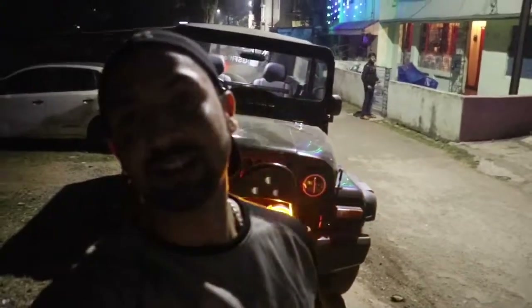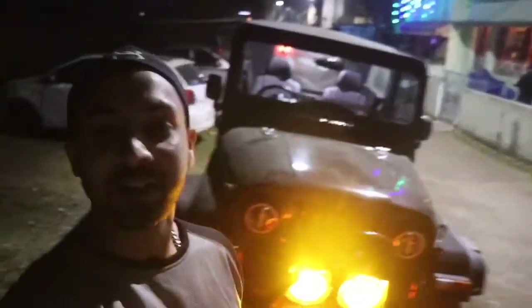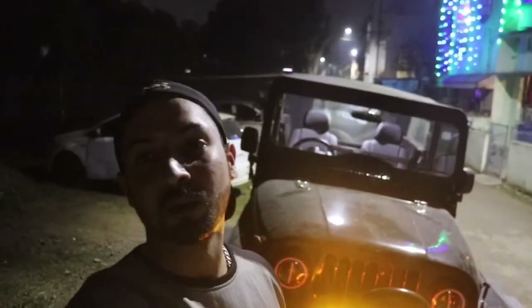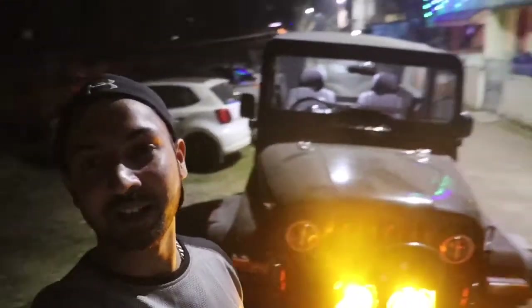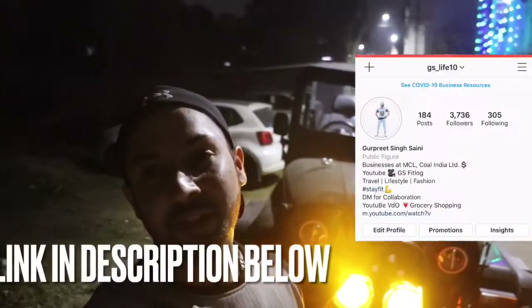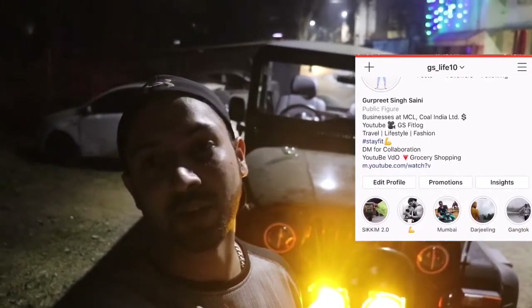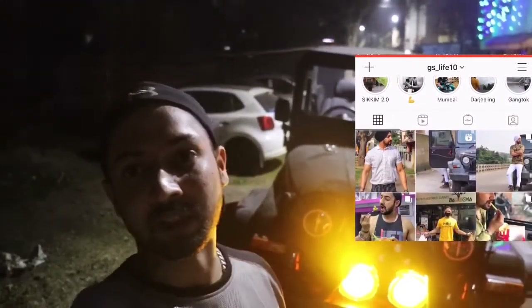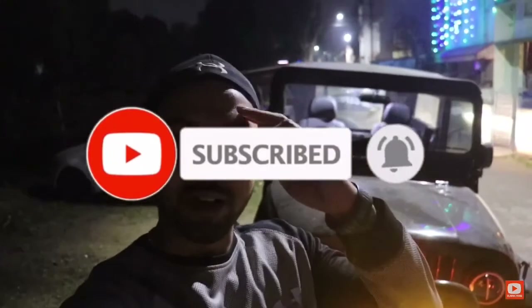We are going to Manali — some of my friends and my brother are here with me. So stay connected because the next video will be a trip to Manali. Stay connected, do follow me on Instagram because I will post regular updates there by story or posts. Stay updated and do not forget to subscribe to my channel. Till then, okay bye bye.